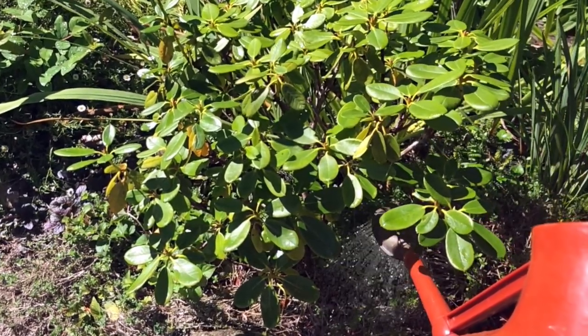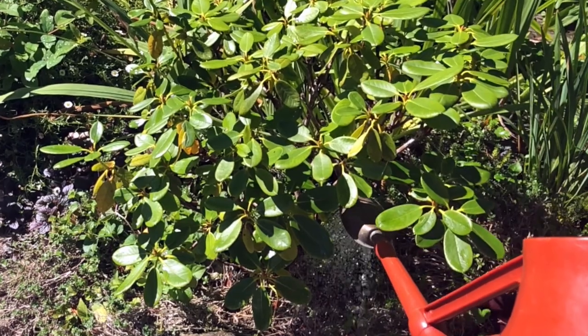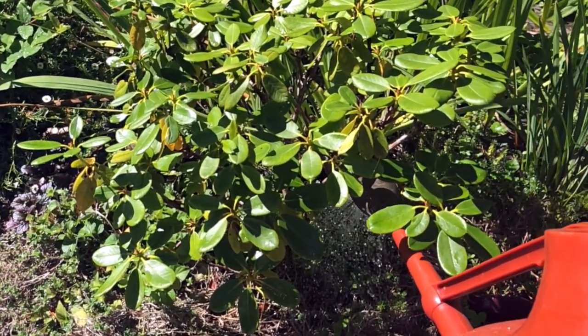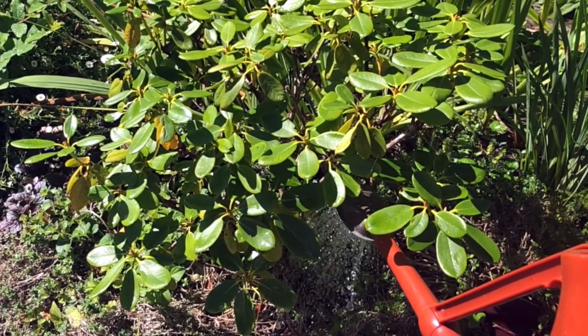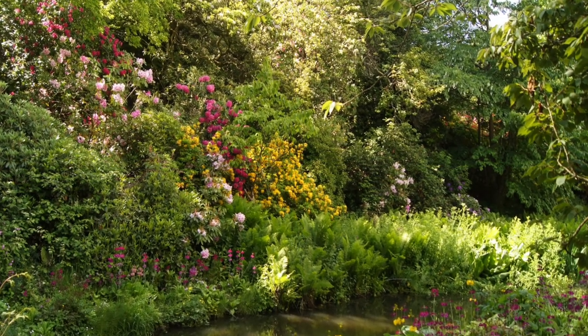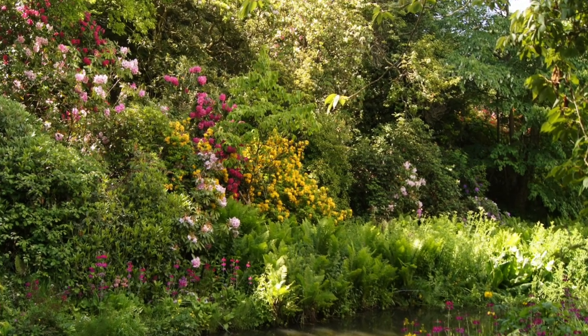Things like rhododendrons and camellias — now is important to keep them watered because now's the time they're forming new buds. Camellias especially into September also like a good water. There you are, that should give us a nice display for next year, which we look forward to seeing in due course.